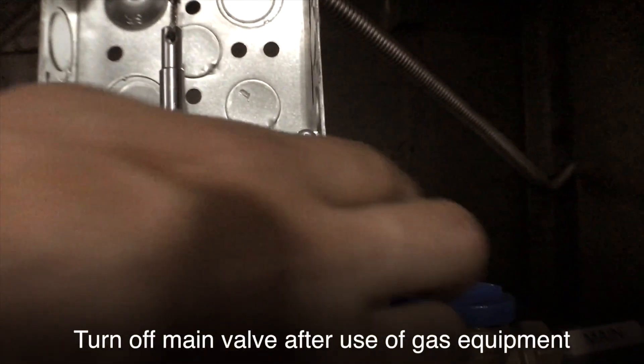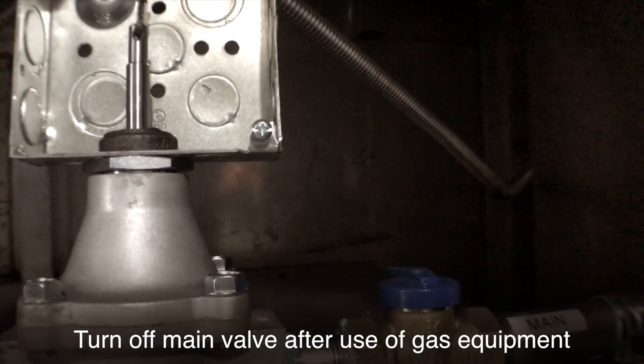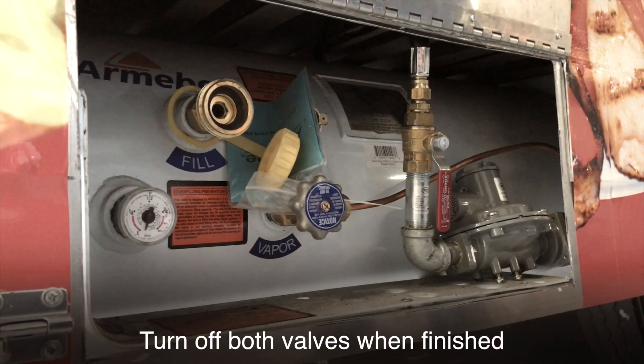Turn off the main valve after use of gas equipment. Turn off both valves when finished.